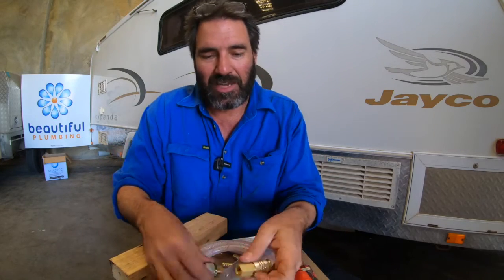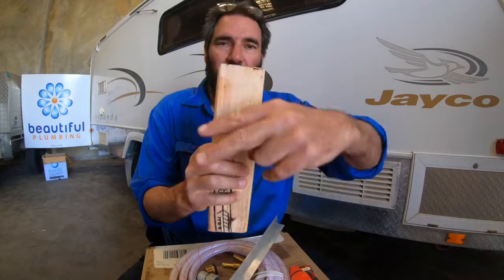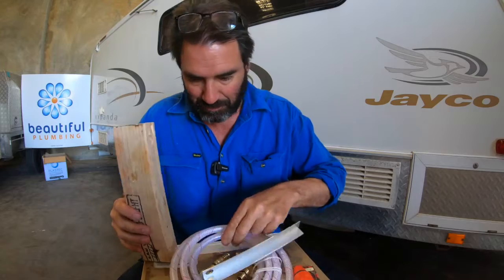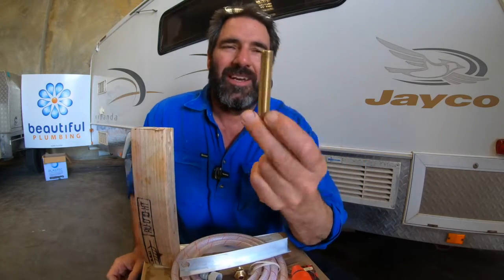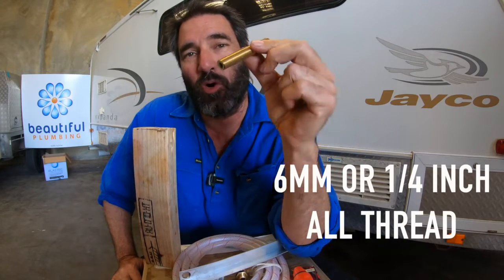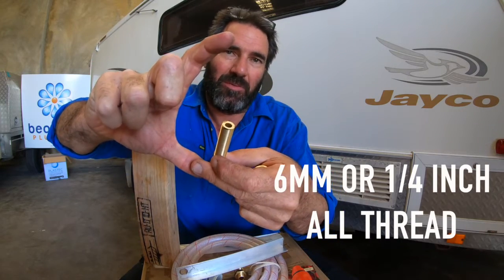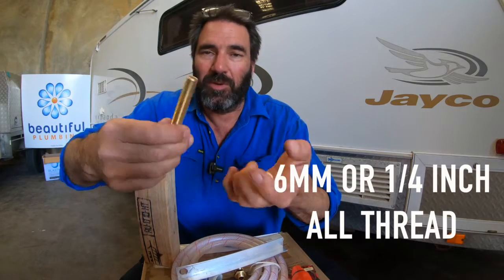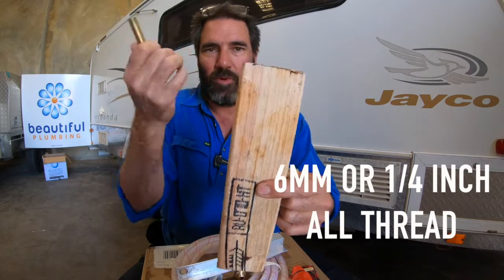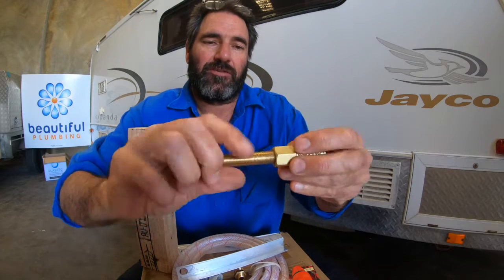Now, what if you've got the wall of a caravan that's a lot thicker and you want to come out of it? Then you need to buy something called all-thread. I don't know if you can get it at Reece - it's a bit specialised. It's six mil all-thread, or quarter inch is the other one they use. You can buy them in 150 mil lengths or 300 mil. If you're going through the side of a van, a thicker bit of wood, or through flooring - like I did on this van - you can screw that all-thread into the female right.